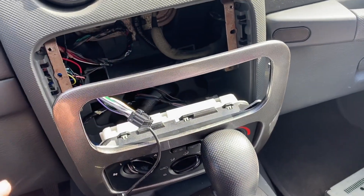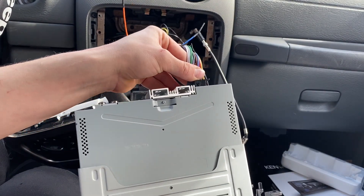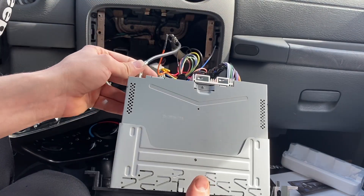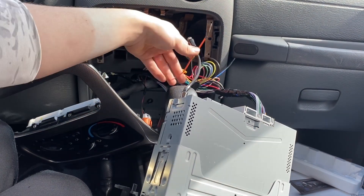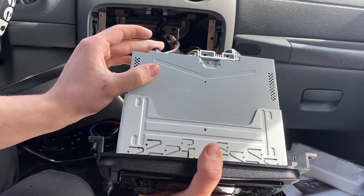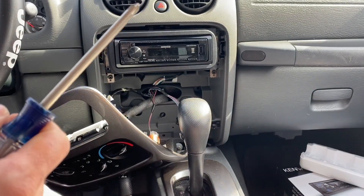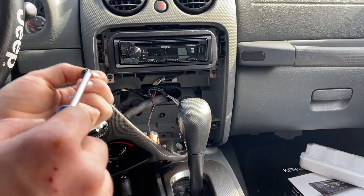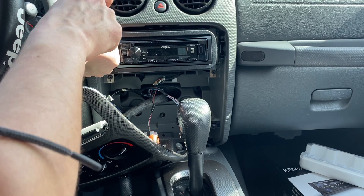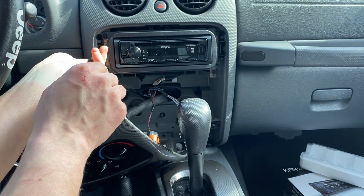After we got our radio connected and the faceplate set on, we're gonna slide and connect everything to where it goes, put the antenna wire in, put the aux port on, and make sure our wiring is out of the way. After all the wires are tucked back in and the radio is slid in, we're gonna put all four screws in the right holes. Then we're gonna test it to make sure it works before we snap this trim piece on.